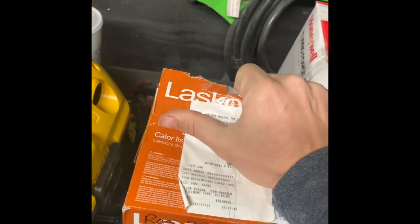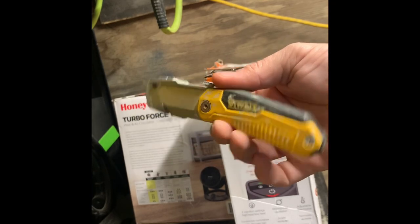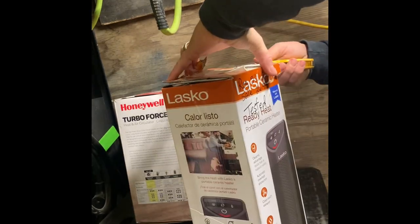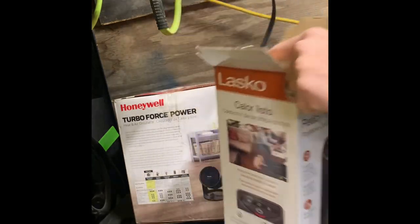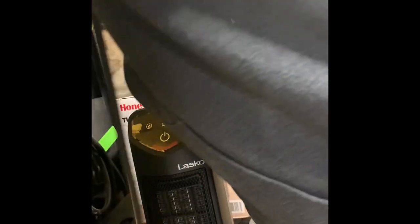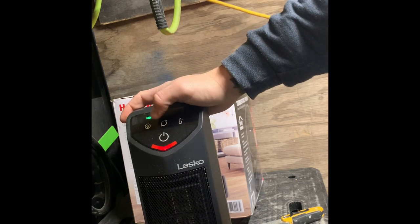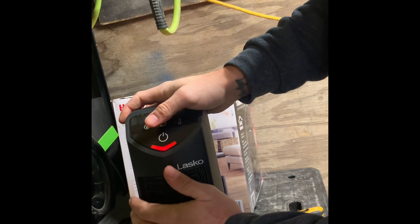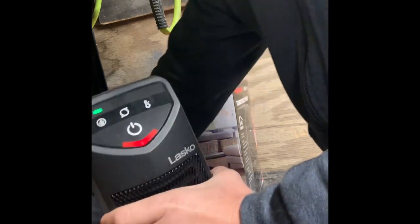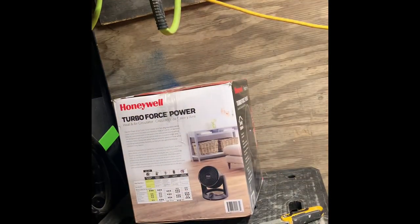We're going to unbox these things and see if we can get some warmth in here. Opening them up with my DeWalt box knife — you can tell it's been used just a few times. There's our little Lasco heater. We plug it in and it comes on and it's getting hot, so we'll leave this one back here on the table to start warming up the back of the trailer.